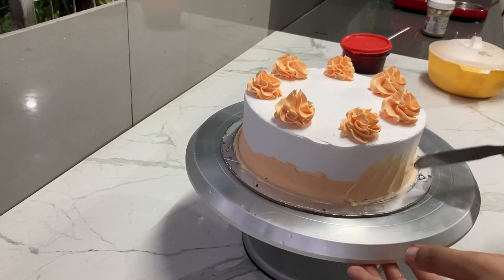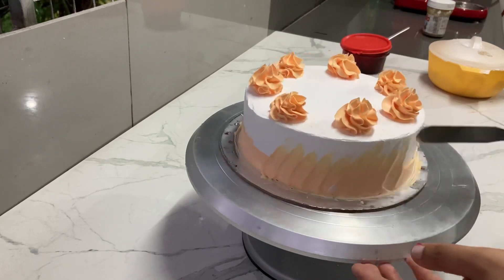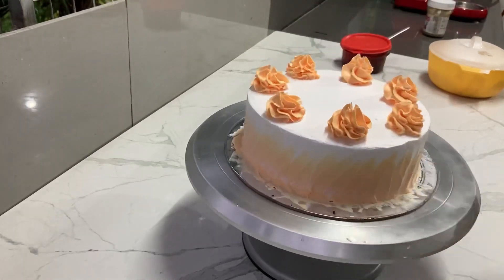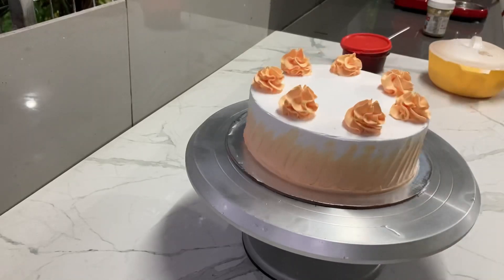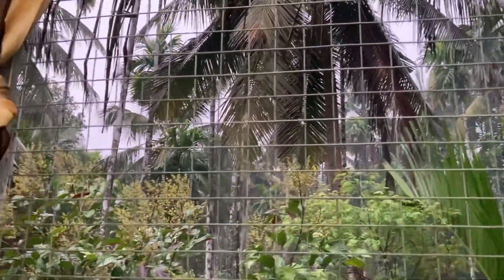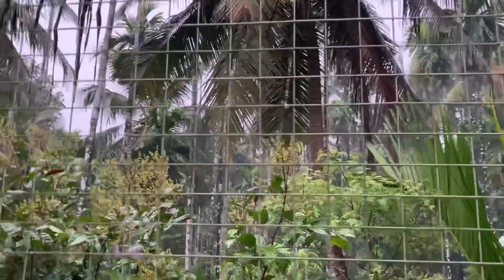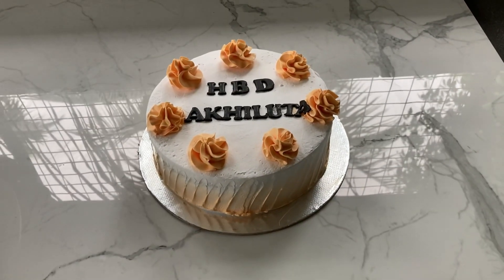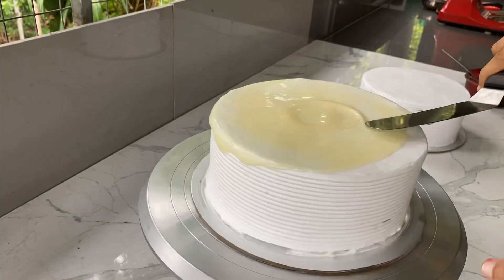I put the knife on it. This cake is complete. I put the base in the fridge with a spatula. Now it's a little red color. This cake is a little red color and a little purple color.